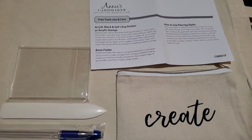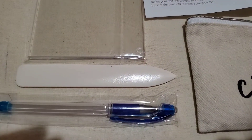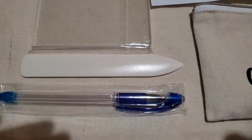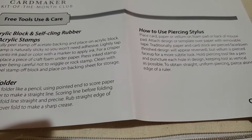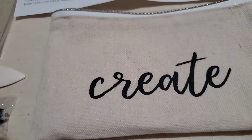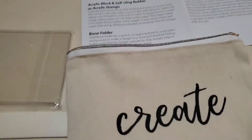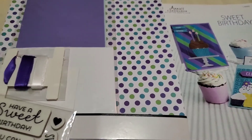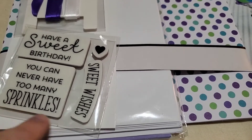The starter kit shows you what the tools are and how to care for them. The acrylic block is what you put the stamps on, the bone folder is used to fold the papers to get a nice crisp edge, and there's also a piercing stylus. It comes with a canvas bag that holds everything. I like that they give you this stuff the first time so you don't have to go buy it. Inside you have four stamps - That Was Sweet, Birthday, You Can Never Have Too Many Sprinkles, Sweet Wishes, and a heart.